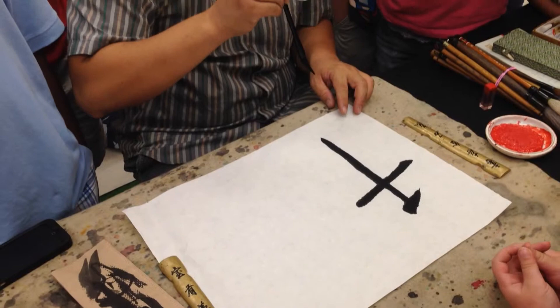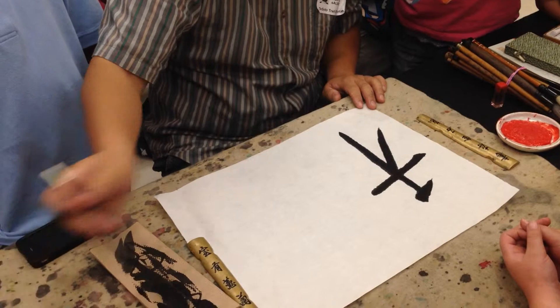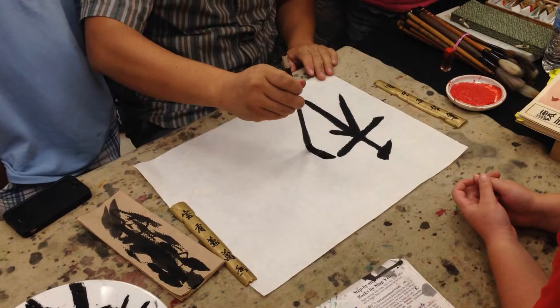Gradually lift, add that to the corner. Continue, next dot. I need a little more ink. To the next section — this character has two sections. The other one is like a square. Harmony.